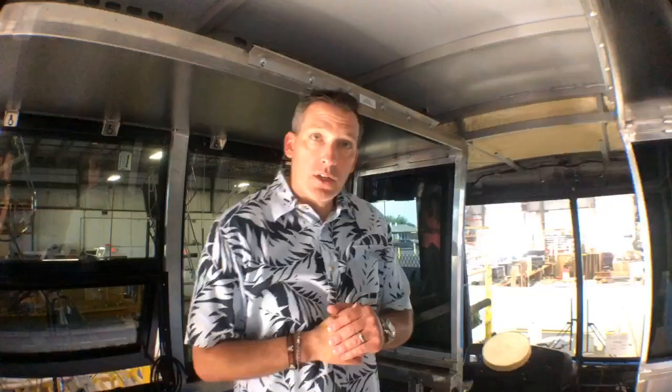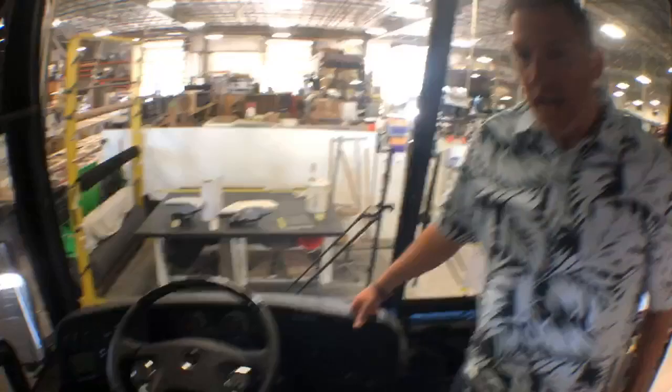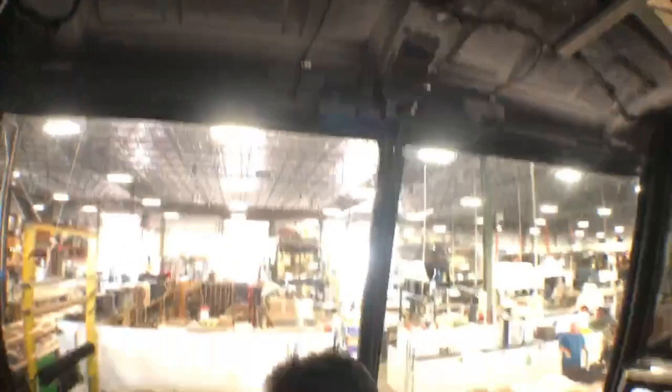You can see that it's a very basic cockpit when it comes in — extremely basic. This is something that you might see in a Greyhound bus or another touring bus. But when Marathon gets a hold of it, they leather wrap all of this structure and put all kinds of pieces that cover it and make it just a really beautiful, aesthetically pleasing cockpit.